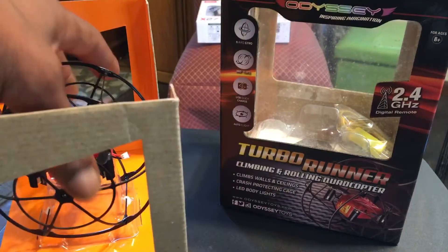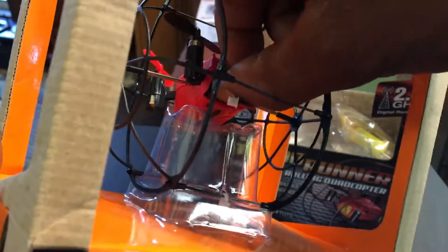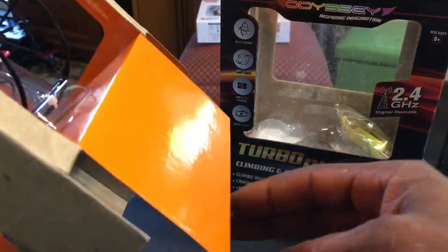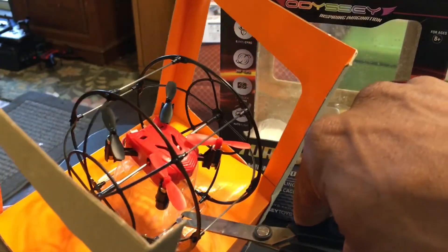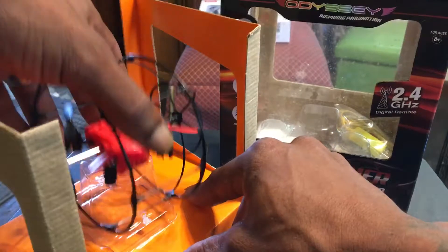This little rolling quadcopter is really snug in there, I don't want to mess it up. The guy is really zip-tied down — let me get my scissors in there. Got that one off, let's see... all right, there we go, got him off.